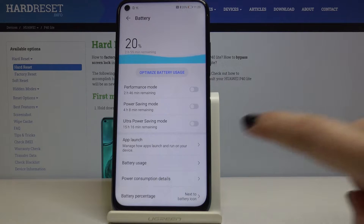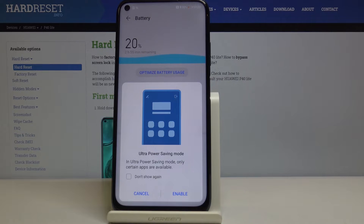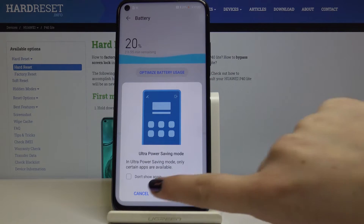So let's check the ultra power saving mode. Here, this is a very very strong power saving mode — only certain apps will be available, but we do not need that.